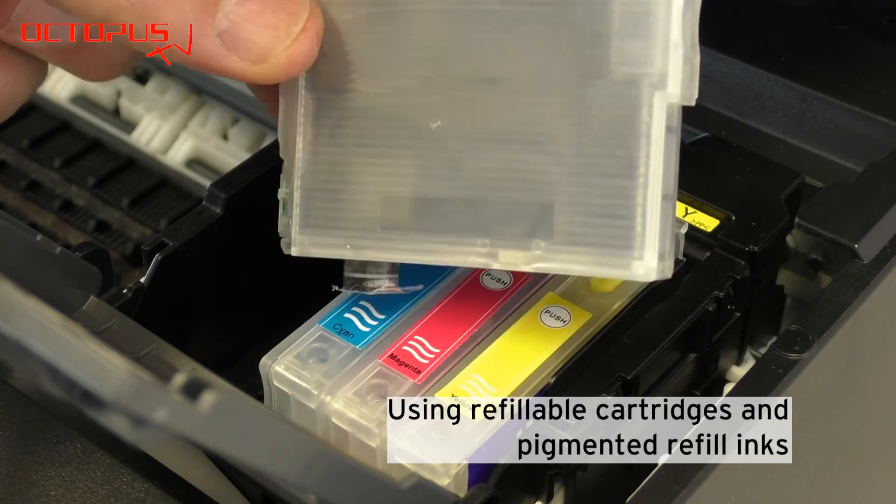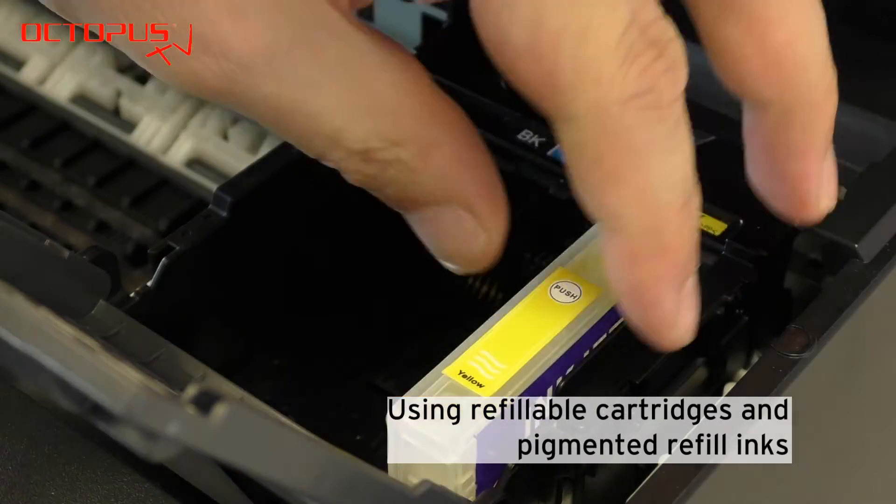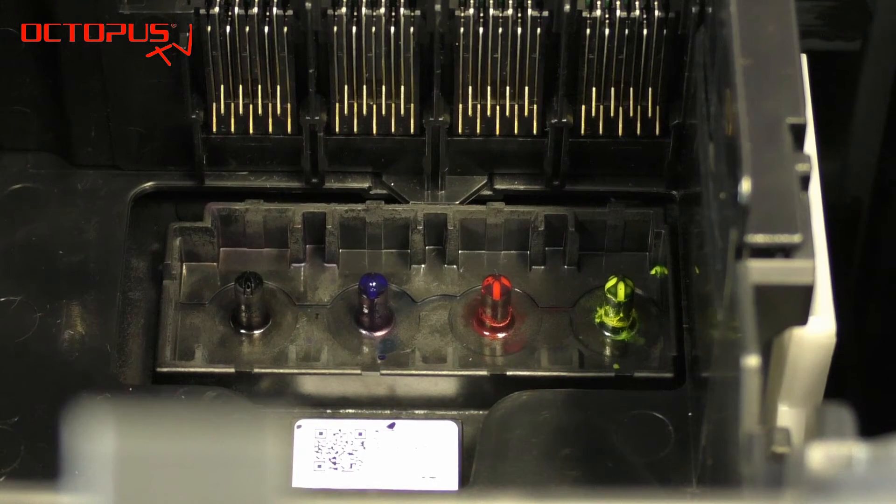So far we have been running our Epson printer with refillable cartridges. Each cartridge is removed from the printer one after the other. On the bottom of the inkjet cartridge compartment you can see the ink ports — these little thorns that take in the ink from the cartridge.